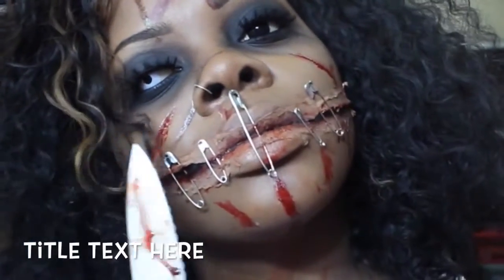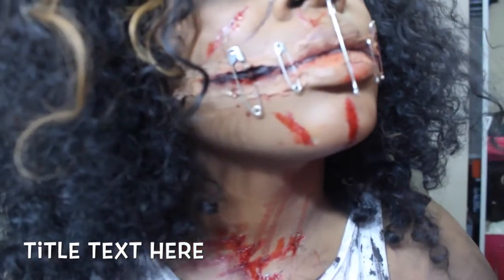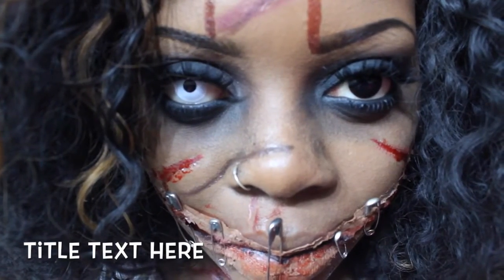Thank you guys so much for watching. Don't forget to like, comment, and subscribe. If you do remake this look, just hashtag SlaveByJay Halloween 2015 and go follow me on Instagram. Thank you guys so much.